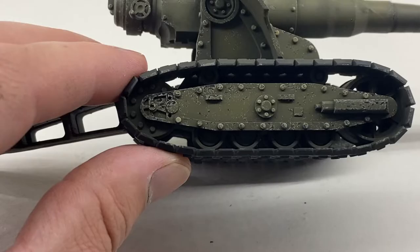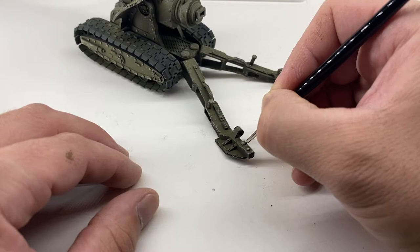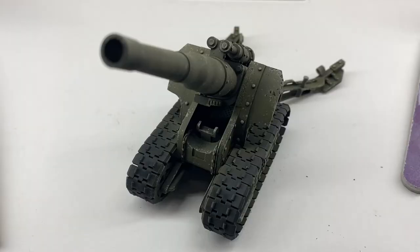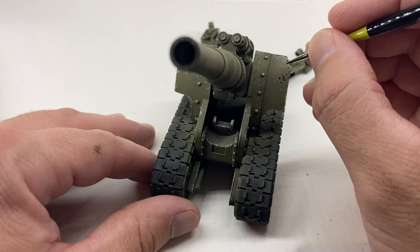A lot of this I practice on the lower parts of vehicles, especially tanks, where if you're going to add dust and mud, a lot of that will end up getting covered. So practice down there and then the more exposed parts will remain a lot cleaner. You can really fine tune it there.